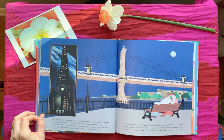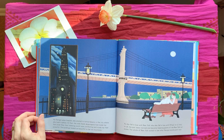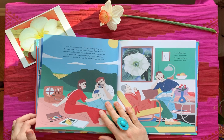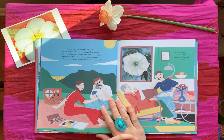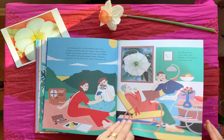As Georgia grew happier, she started to notice beauty in the city where she hadn't seen it before. At first the cold, harsh skyscrapers had made her feel small; now their towering presence was comforting and made her feel powerful. The buildings looked as beautiful to her as mountains, and she fell in love with New York. She also fell in love with Alfred — in no time at all the pair were married and became towering giants of the New York art scene. Georgia and Alfred were very happy. They traveled together and Georgia painted more and more. Alfred even started taking photographs again — Georgia's enthusiasm for life revived the artist inside him too. But Alfred was much older than Georgia and started to become sick.